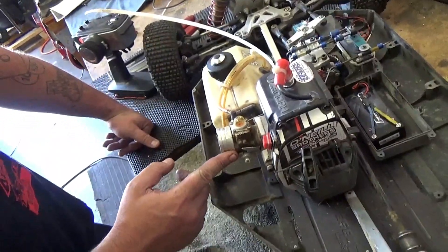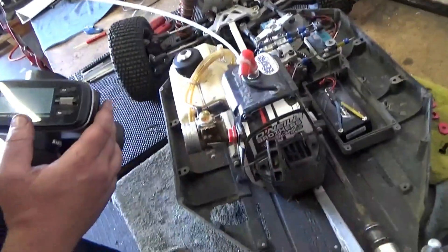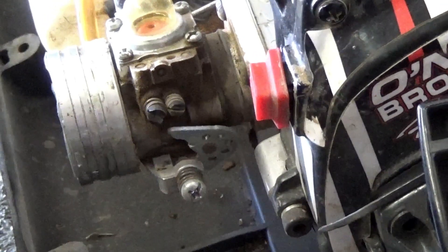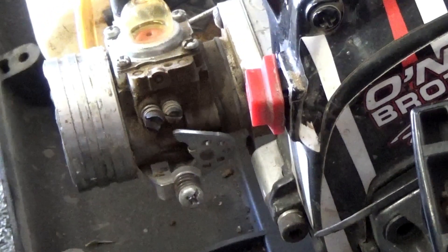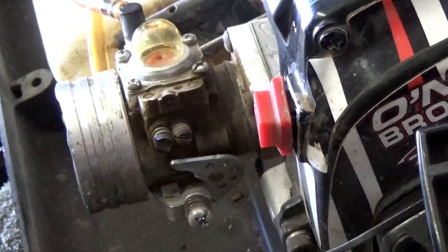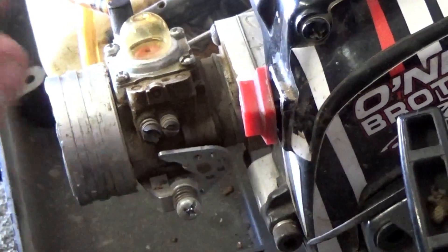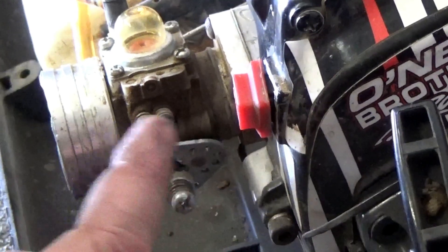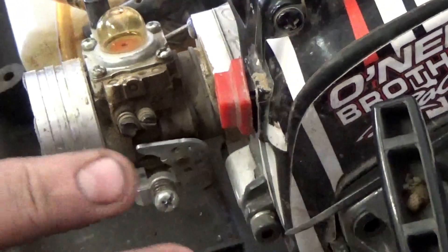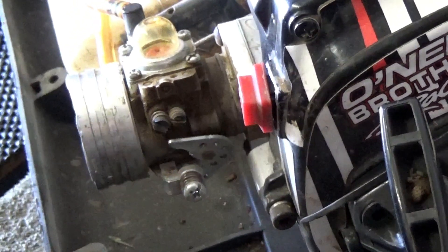We're going to be looking right here at the throttle hammer. I got my Lynx 4S from Hi-Tech — I love this radio. I'm going to go ahead and hit the brake, and I want you to watch this throttle hammer move backwards. See how it moves back like that? That's telling me right now that my linkage is not set correctly. This is a common problem whenever somebody drops in a brand new engine or really any engine at all. You should always check this — this should be one of your first things to check. If this is like this and you hit the brake and you see it move backwards, it's not going to work. And this goes for any car — Losi, HBI, Rovin, Red Cat, MCDFG — it doesn't matter.